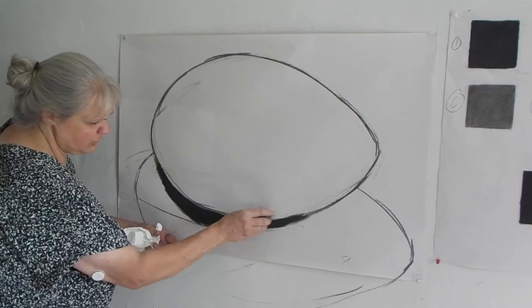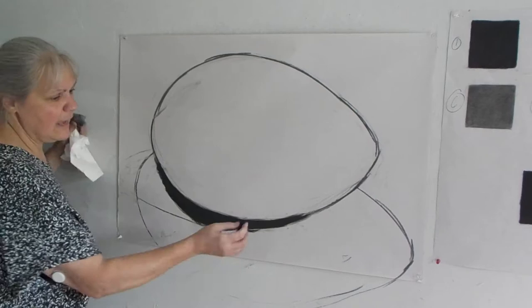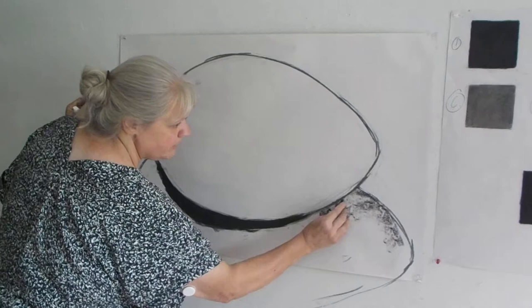You've got to control the charcoal. I'm going to go in and recast my edge, re-find my edge of my egg right here. And then there's my darkest dark, my absolute blackest black. Now I'm going to go in and try to find the three or the four here. I think it is darker. I think it's a little lighter right here.